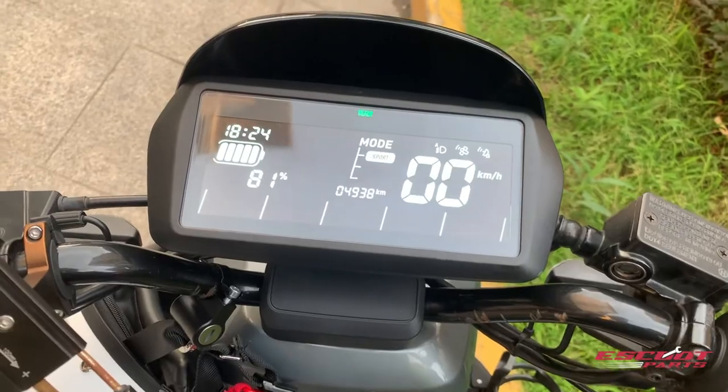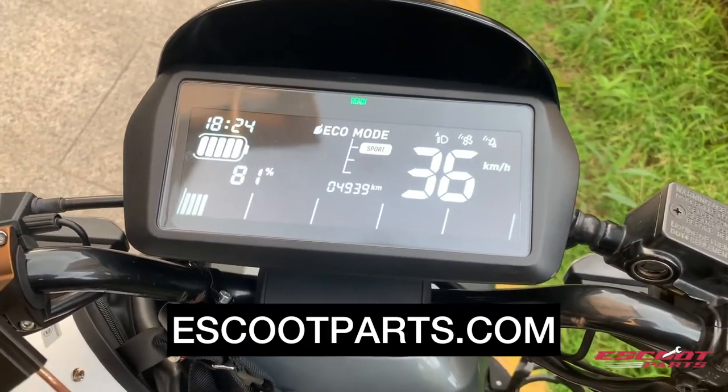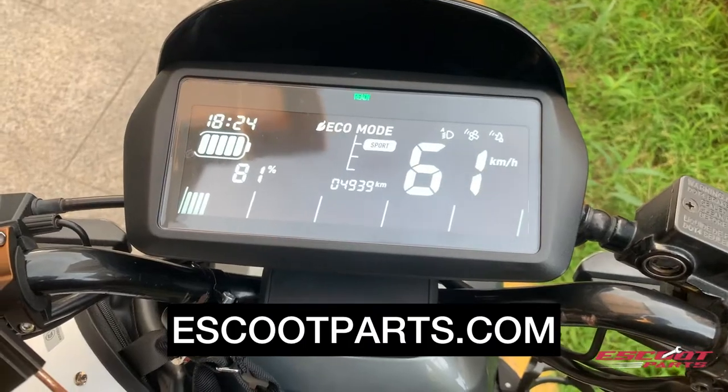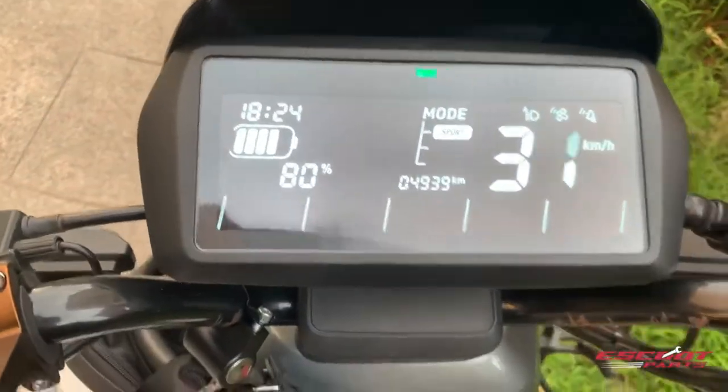This video will demonstrate how to increase the speed of your new scooter. Motherboards can be bought at escooparts.com. Notice that the video is displayed on the UQI, but the principles remain the same for different new models.